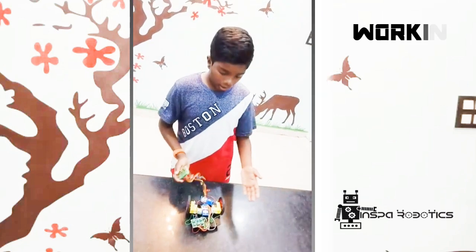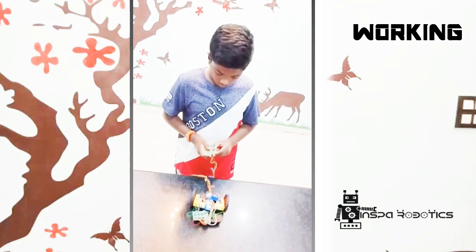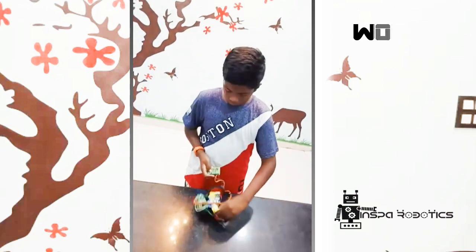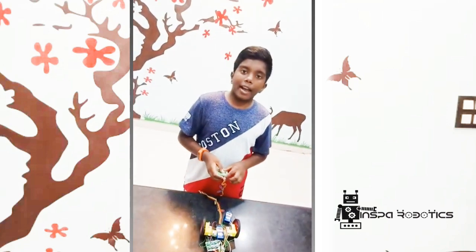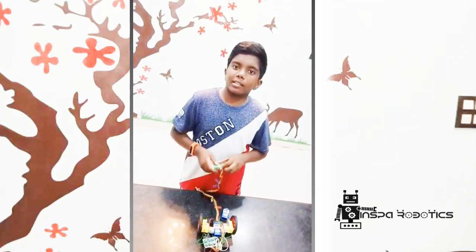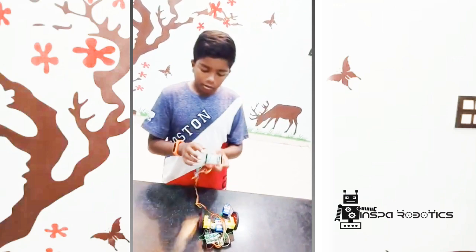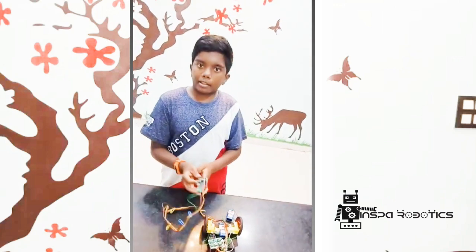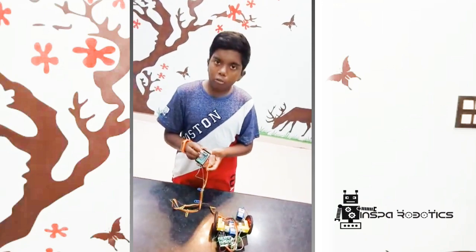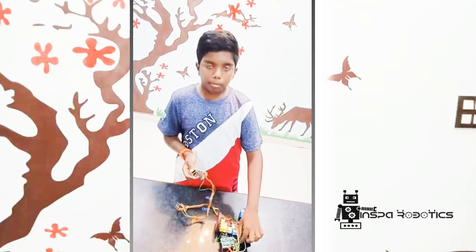Now let's see how this robot module works. I have added a new feature to this robot module, and that is the buzzer. Let's see how to control it. As you turn over the remote, you can see a limit switch underneath, and when you press it, you will hear a buzzer sound from the buzzer board.